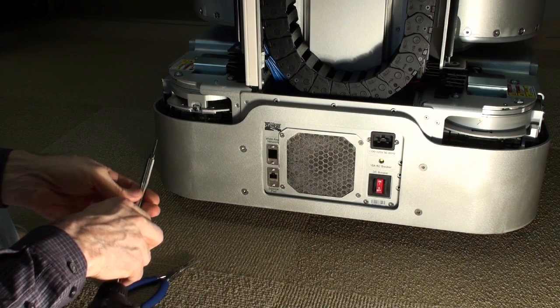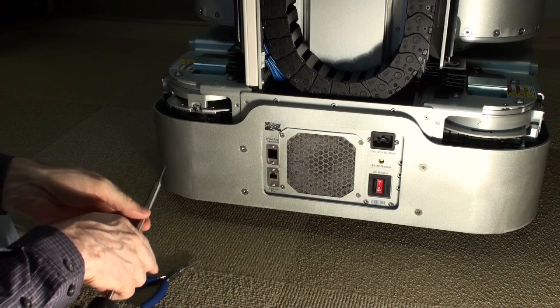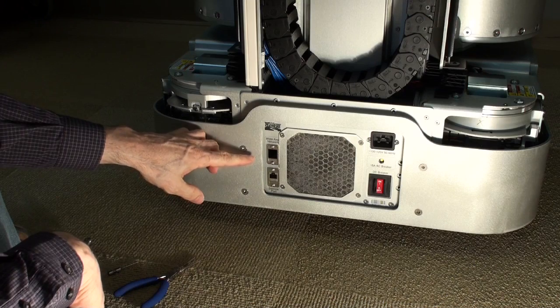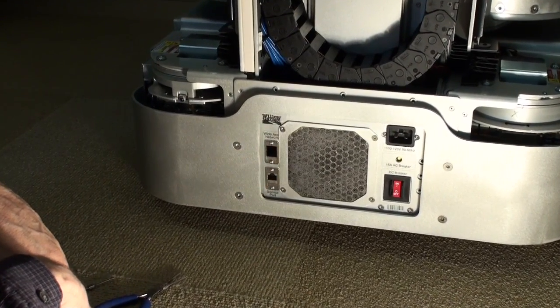In this video, we're going to show how to repair the situation where the wide area network cable has snapped out of the robot. What happens sometimes is that the RJ45 connector then falls back inside of the robot.